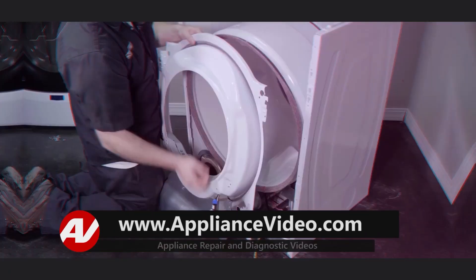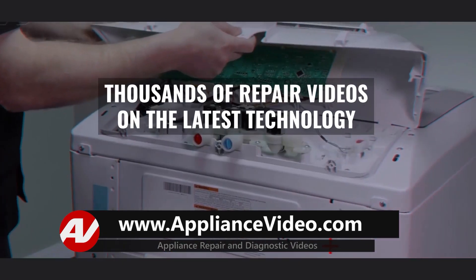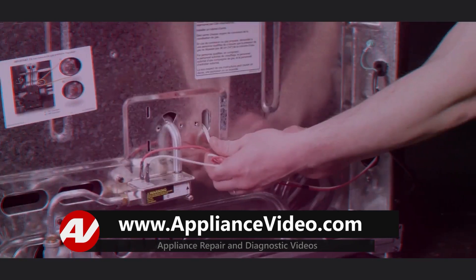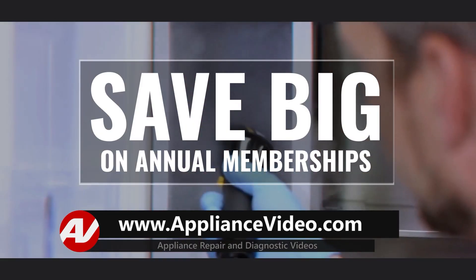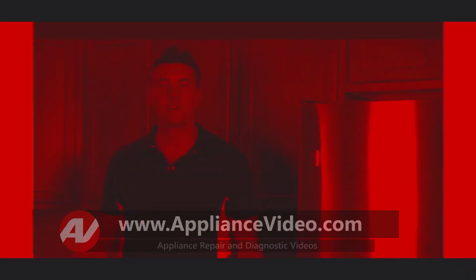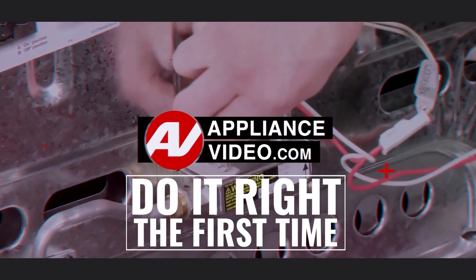Be sure to visit ApplianceVideo.com, where you will find thousands of repair videos on the latest technology. And for a limited time, you can save big on an annual membership and take advantage of all of our premium benefits. ApplianceVideo.com — Do it right the first time.